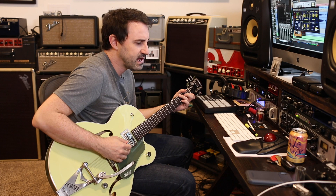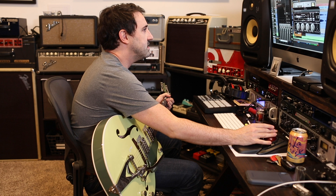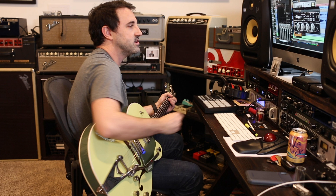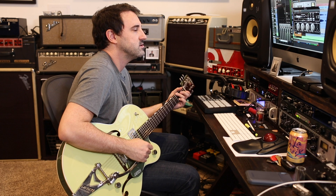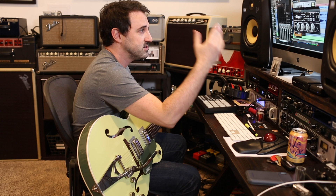Just a great sounding plate verb, I should say. Another thing I love — we were all patiently waiting for the Distressor model that we all knew we needed, and this thing does just really great stuff to electric guitars. Brings the whole thing to life, really front and center. And that's just the default — just turning it on and literally not turning a knob or changing anything about the presets.